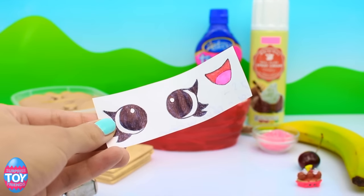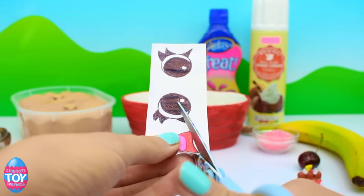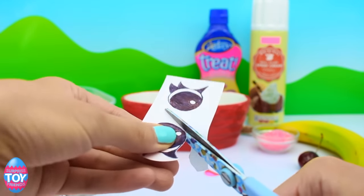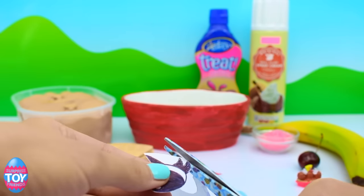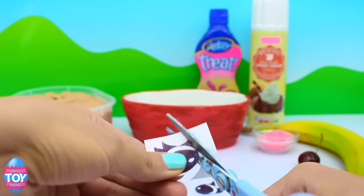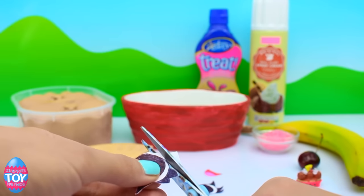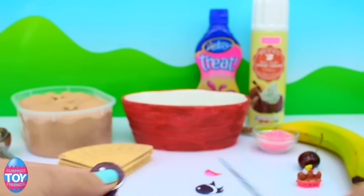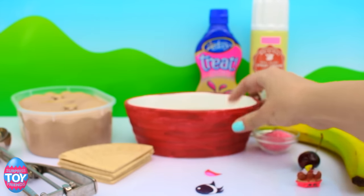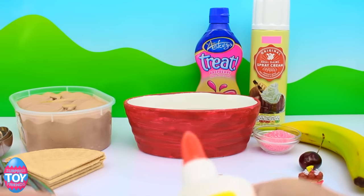Let's start by cutting out the eyes so that we can give her a face. Here we have the red bowl — Banana Splitty comes in red and in yellow but we're going to be making the red one today because she's our favourite.